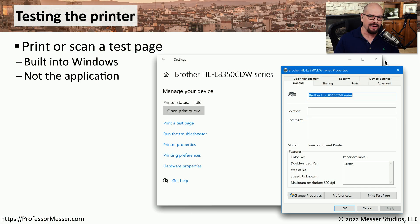When you're troubleshooting anything relating to the printing process, you may be wondering if the printer itself is working properly. One way to test this is by using the test page feature built into Windows. This is in either the Windows settings or in the properties of the printer itself. In both of those locations, there is a 'Print a Test Page' button.